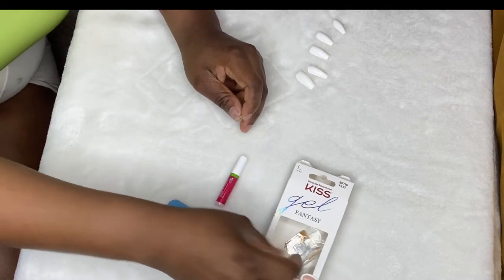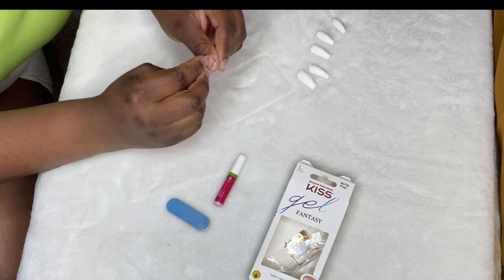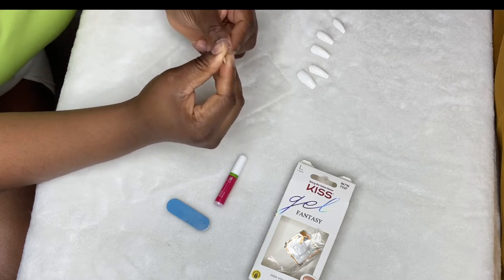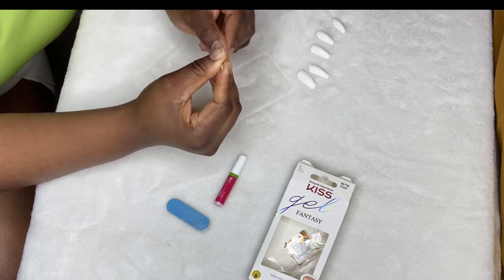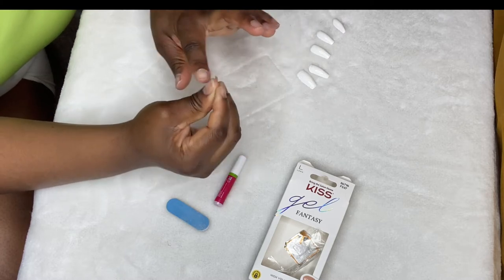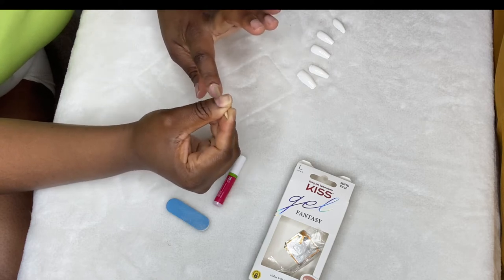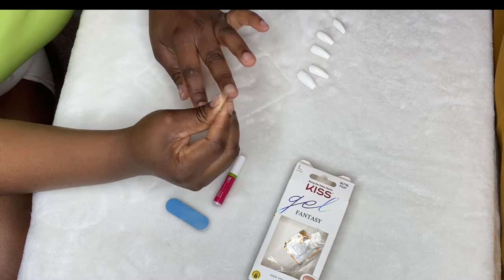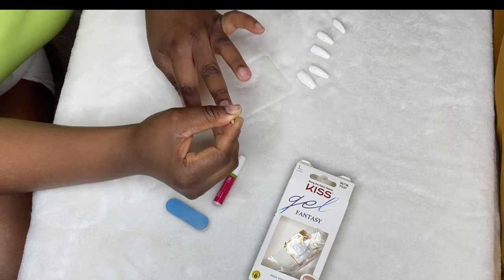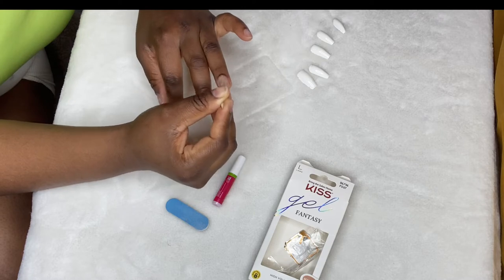Now is pushing your cuticles back and getting your nail beds prepared so that your application will be smooth. You want to push them back well enough so that the press-on can install and fit. You don't want glue and the actual press-on going onto your skin, because trust me, that's not fun to take off. It also makes it look gross and bulky — it's not cute.